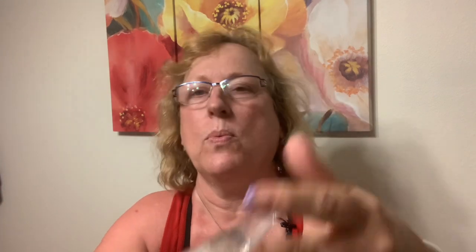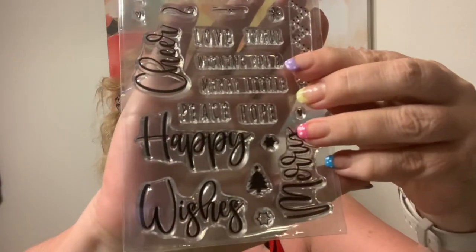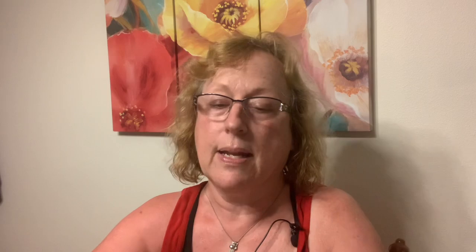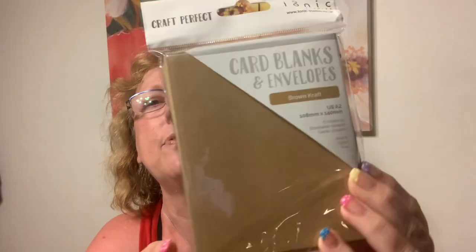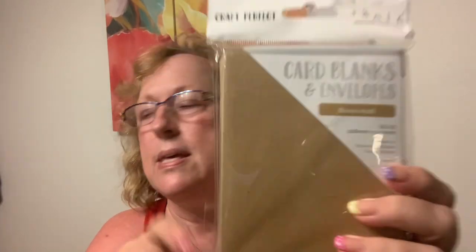And then it comes with stamps — 'Happy Wishes' — so these coordinate with the dies that I can't read, but I will when I cut them out. Then it came with card blanks, and I love this craft. I have this in a bigger size, so I'm glad I got these.